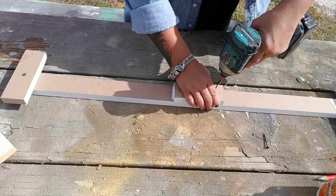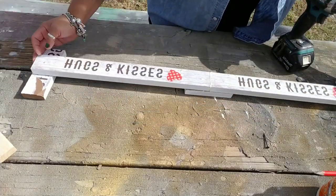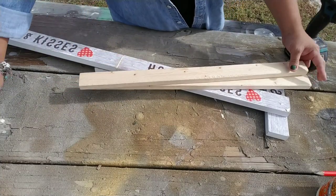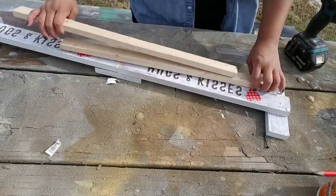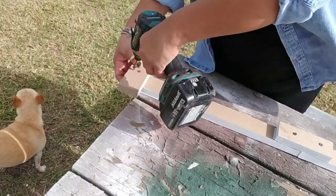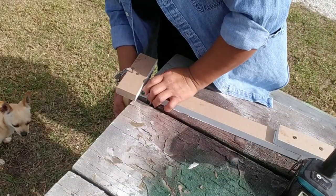This is going to be the bottom of your stand. I used two pieces of the wood signs, but you can easily do it with just one. I wanted to make sure I had enough space to add more stockings as my family grows, but for two or three stockings one sign works fine. Then I grabbed some additional wood I had on hand and placed one piece on either end of the stand.